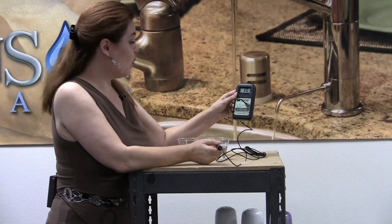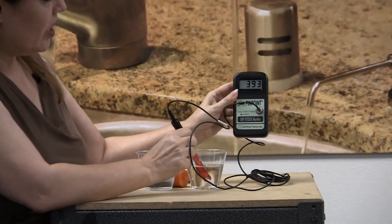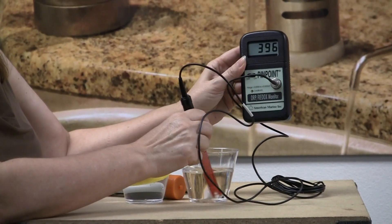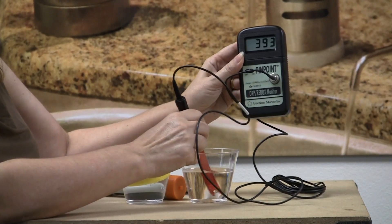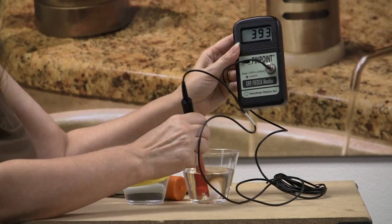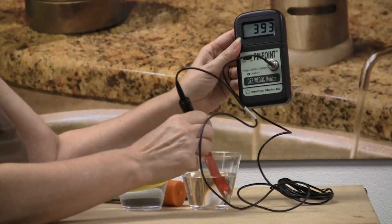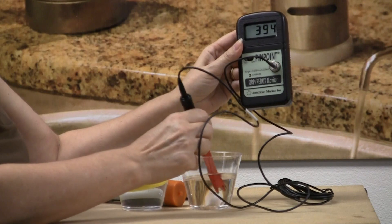I've turned on the meter. These are lab quality meters. Let's start with our tap water. And the tap water is — well, it is dropping — but we're just below 400 in the positive ORP. That means the regular tap water, unfiltered tap water, is oxidizing, which is not the greatest thing for you. That causes you to age. It's the exact opposite of an antioxidant, which attacks free radicals.